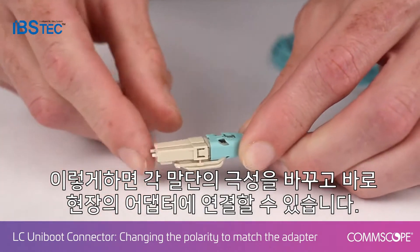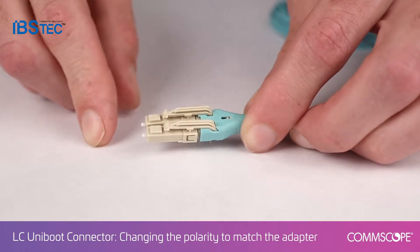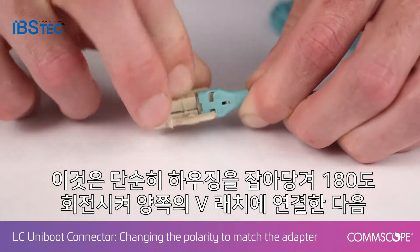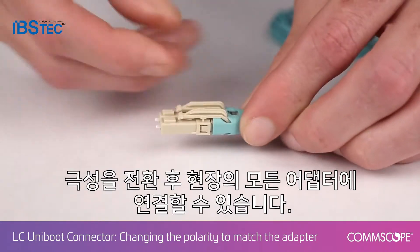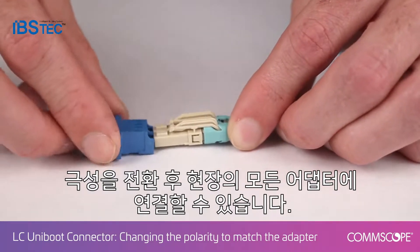You change the polarity and can connect this into an adapter in the field. To switch it back, simply pull back on the housing and rotate it 180 degrees so it connects into the latch on both sides. Then you switch the polarity back and connect into any adapter in the field.